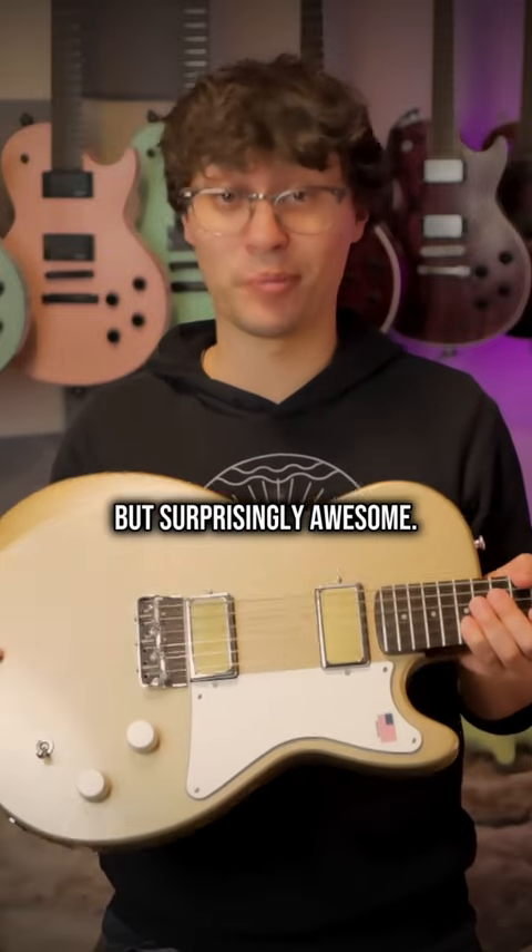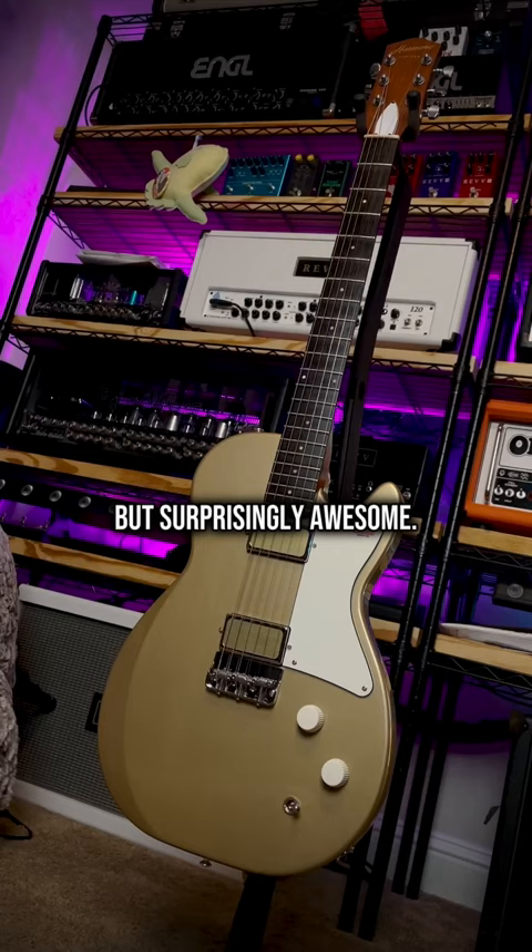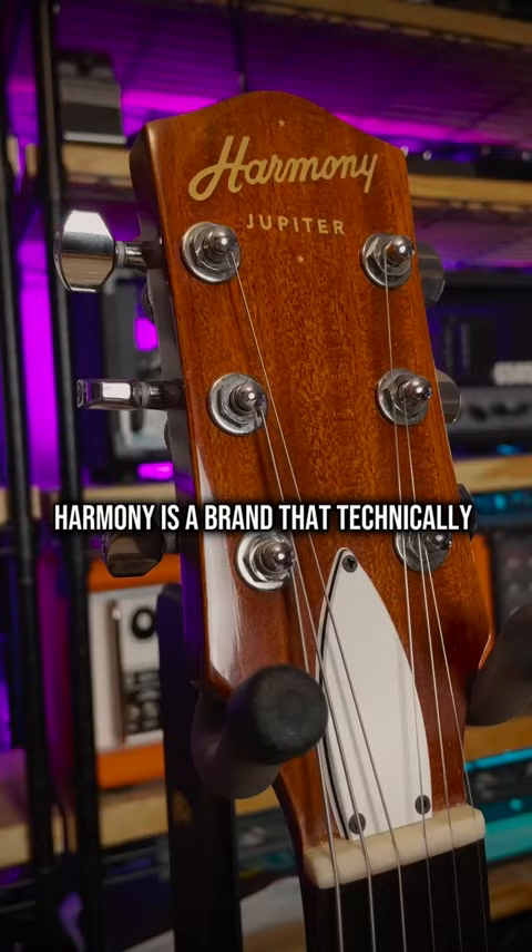This thing is kind of ugly, but surprisingly awesome. It's a Harmony Jupiter, and founded in 1892, Harmony is a brand that technically predates even Gibson or Fender.